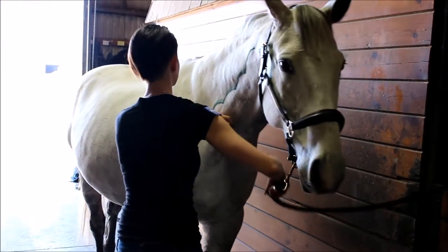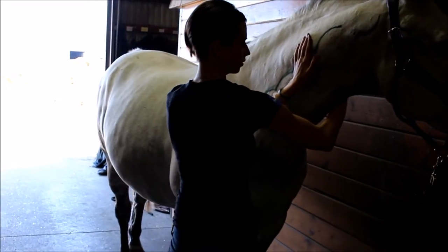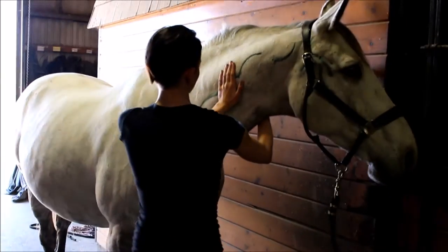Keep a balanced stance for yourself and make sure you are in a safe area. I would probably not have the horse tied up for this one, as sometimes their necks can be quite sensitive.